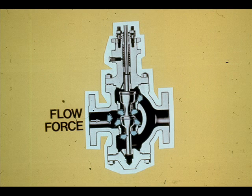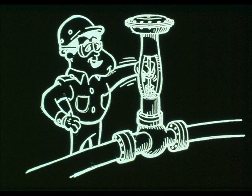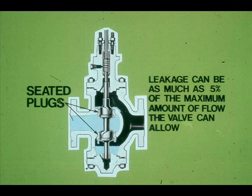Double-seated valves are widely used. The flow into the valve splits, half going upward and half going downward. The upward and downward forces on the plugs tend to cancel each other. Since the forces created by the flow against the plugs cancel, a double-seated valve requires a relatively small actuator force to move it. However, because there are two seats, leakage through the valve can be expected. Normal leakage can be 5% of the maximum amount of flow the valve can allow.